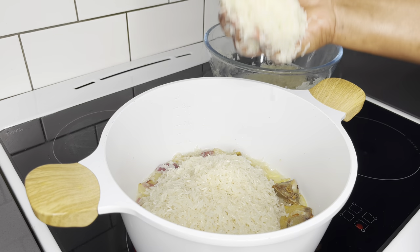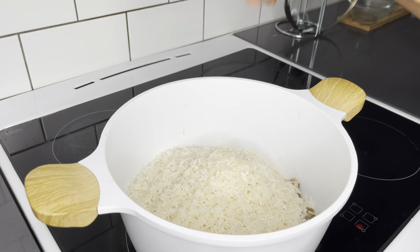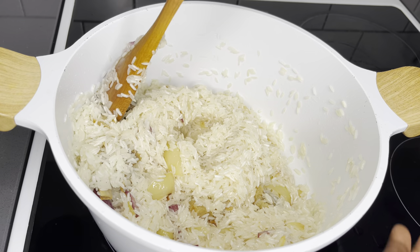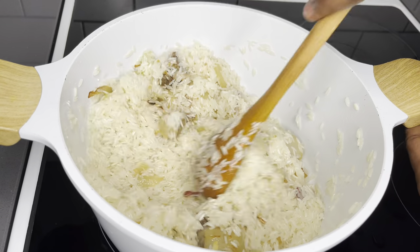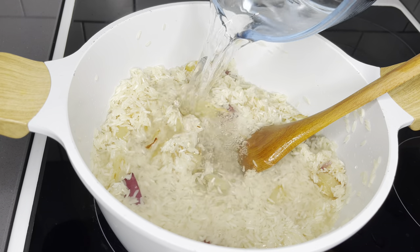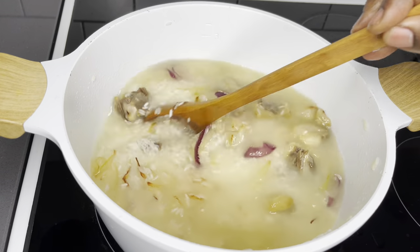After frying the onions and beef for about three minutes, I'll go in with my washed rice. As I said earlier, I would have preferred the local Ghanaian rice or the Asenti, which is actually my favorite for making Angwamo — but jasmine rice works pretty well too. I'll fry that for about three minutes and then add my water.